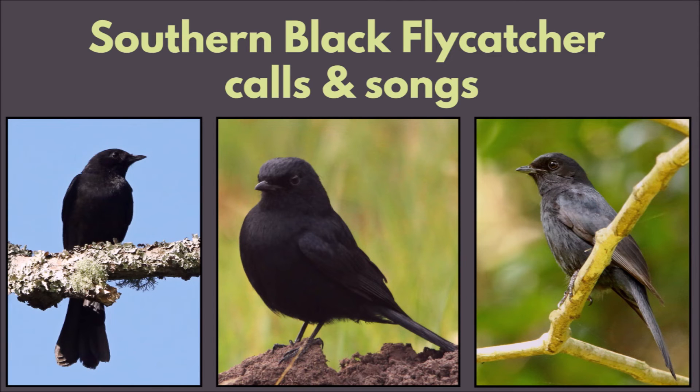The Southern Black Flycatcher calls and songs.